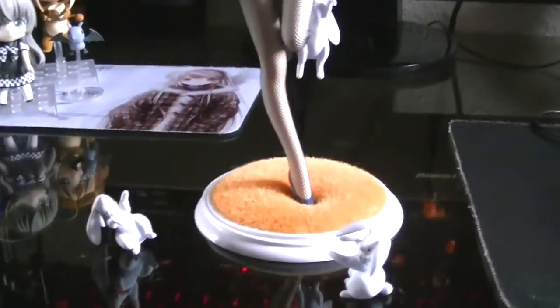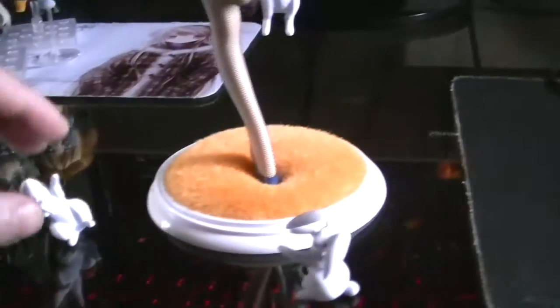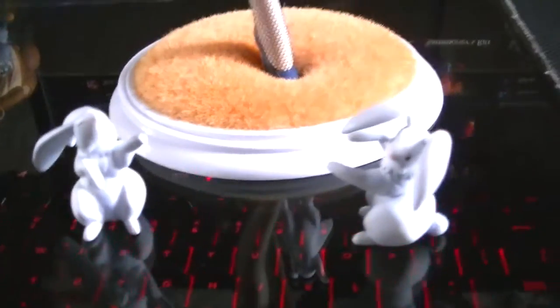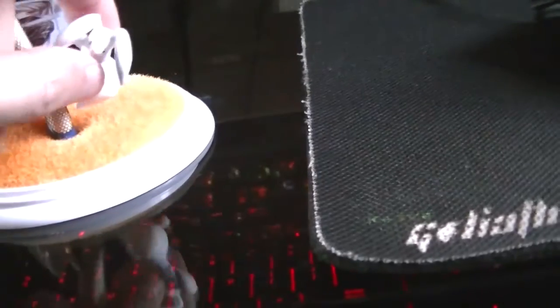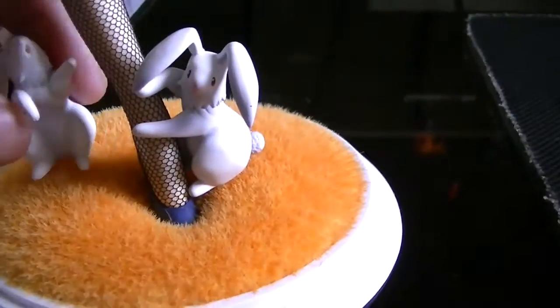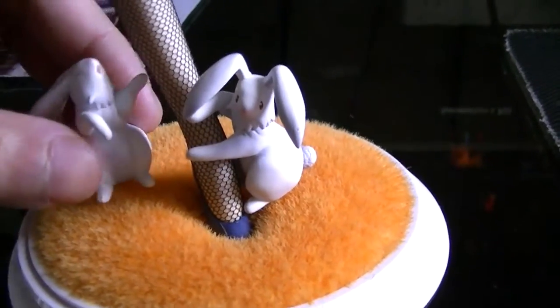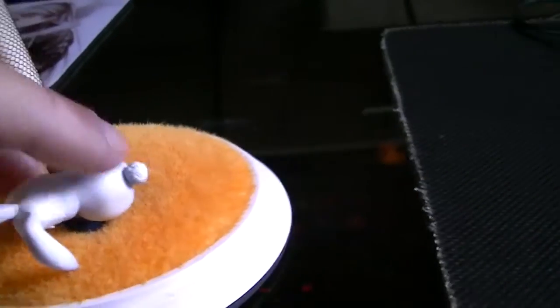Sorry about that — that was the mailman delivering another figure I ordered. Anyway, my last issue with this figure is basically these two bunnies. They just sit on the base and they're very loose, because they're not connected to anything. They usually tip over very easily. That's my only tiny complaint about the little bunnies.